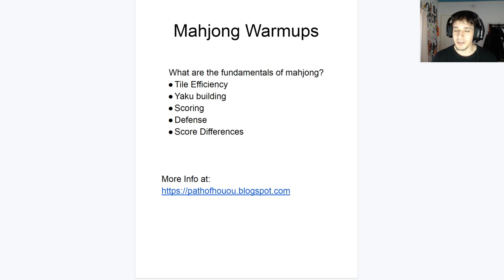For tile efficiency you'll learn the characteristics of different patterns you're not as familiar with. For yaku building you'll recognize different patterns for going forward and saying 'I can make a mangan this way, or I could have done this to make a mangan.' For scoring you can find mistakes — whether you overlooked Chanta or kept overlooking the Dora when it's an honor tile. So yeah, that's basically my Mahjong warm-ups.